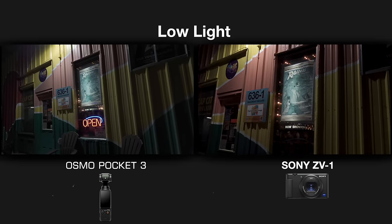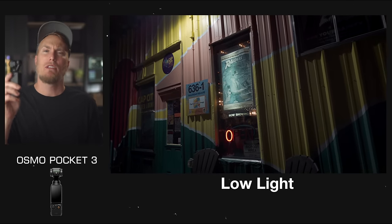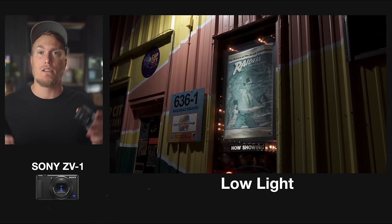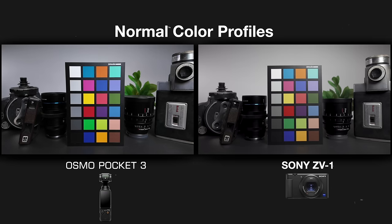Having seen the comparison shots in all different lighting environments, you can be the judge on which produces a better-looking image. I personally think the Pocket 3 delivers a way better image quality, and I believe that has to do with the sensor and the way it handles blacks. You can really tell a big difference in low-light situations and nighttime environments. I could also see a big difference in the colors in a controlled lighting environment when filming my color board. The Pocket 3 shoots 10-bit footage, which means better image quality on paper than the ZV-1's 8-bit footage.